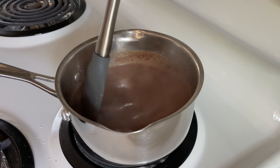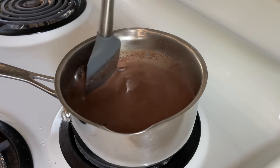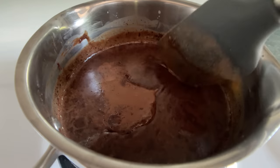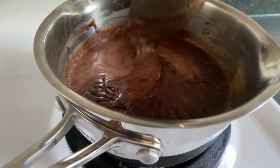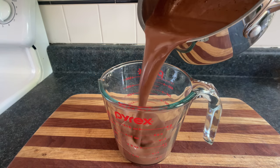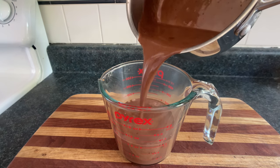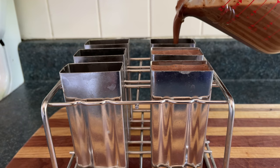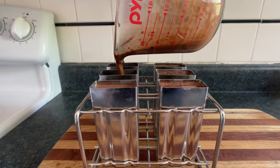Plumb the depths of your pan like a submarine. Make sure no chocolate is hiding on the bottom, waiting to ambush you. If you leave it for a bit and the skin starts to form, that's how you know you've left it for a bit. Then we'll pour that chocolate gravy into our spout glass, and fill our molds while pretending we're a scientist filling test tubes with, I don't know, a life-saving vaccine or something.